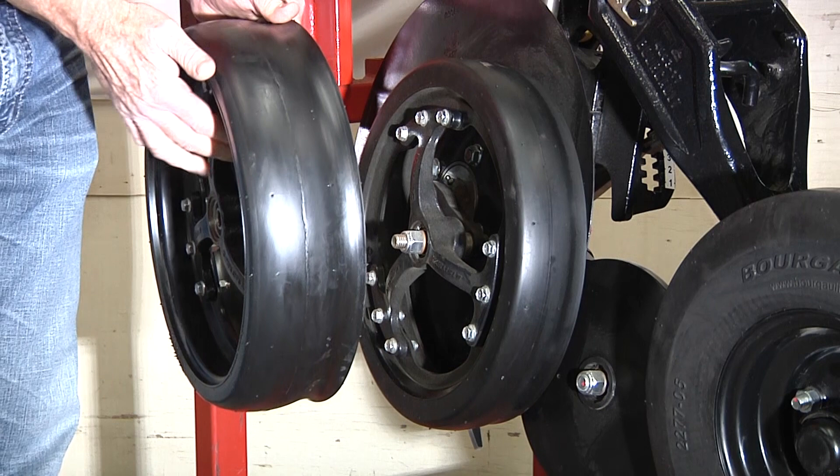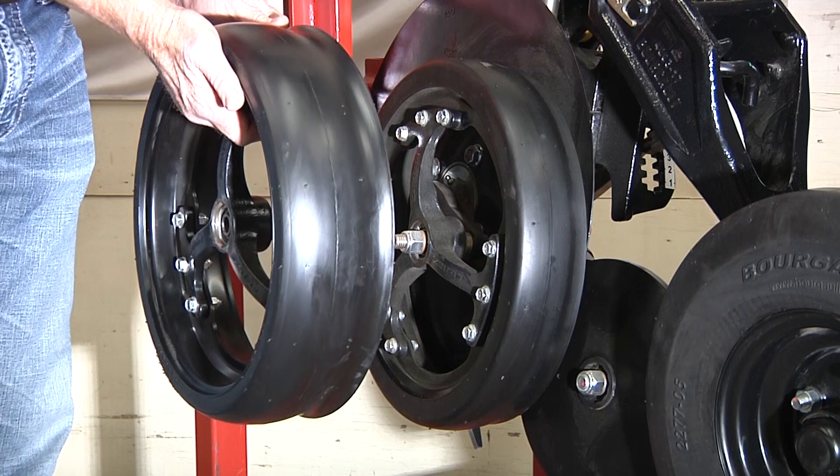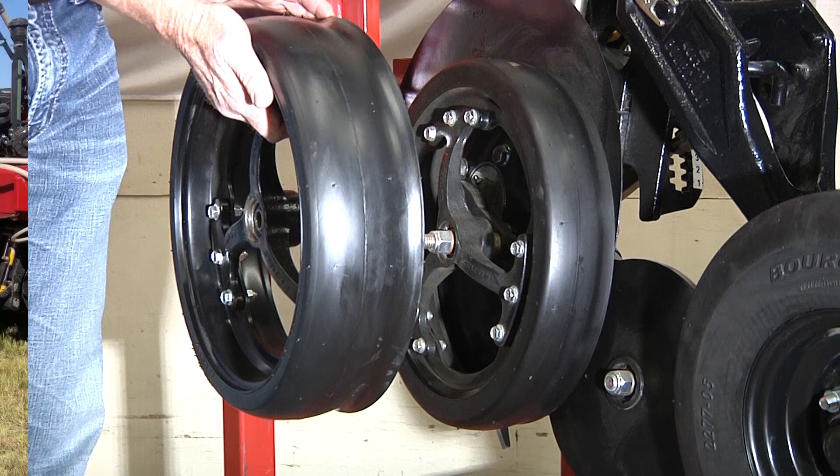But when you get into higher tillage applications where you're doing a lot more tillage prior to seeding, we do recommend this wider gauge wheel — it holds up that opener in that looser soil situation.